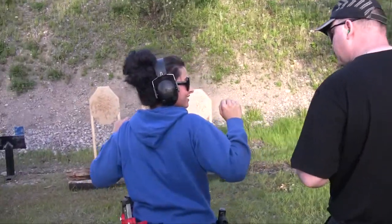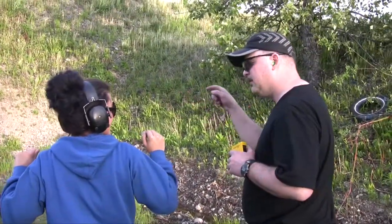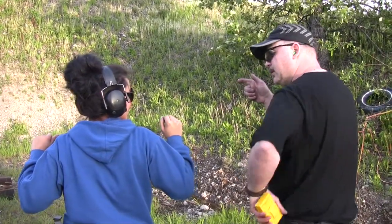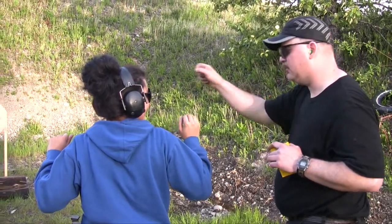Then you draw the gun. In the first target, put two shots in it. Two shots. Then two shots in the next target. Two shots in the next target. Then you hit the magazine, slip drop on the ground, grab another one out of your belt, put it in the gun. Go back up there and put two shots in that target, two shots in that target, two shots in that target.